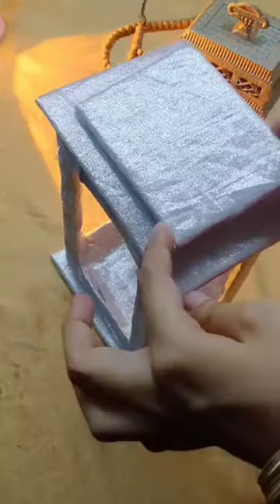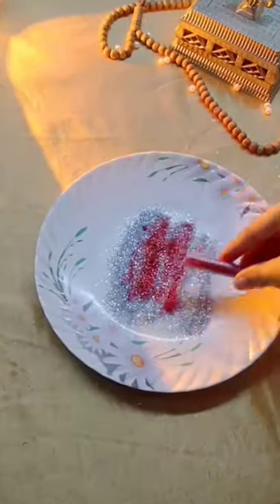Now I have to put it in the box — 1, 2, 3. Then I have some glitter and mix it in.